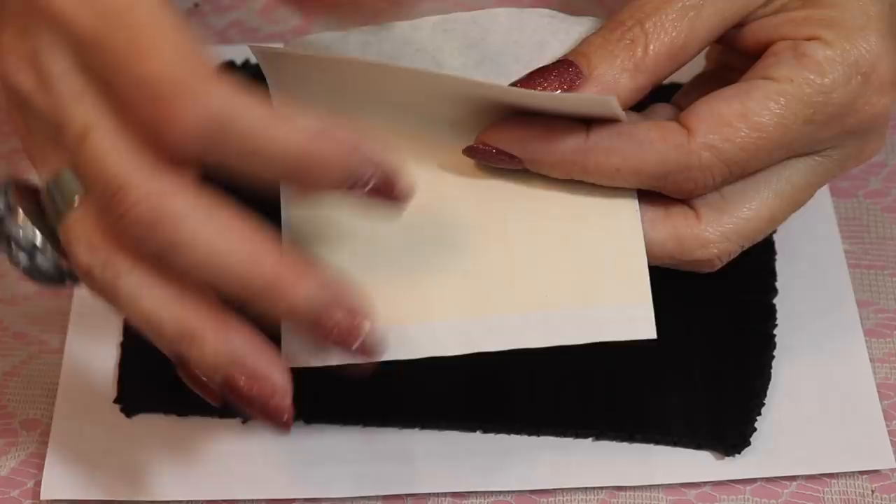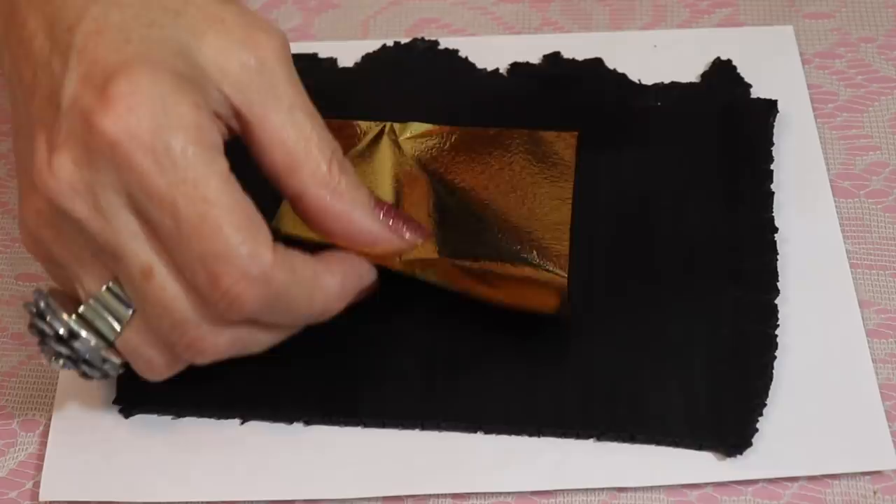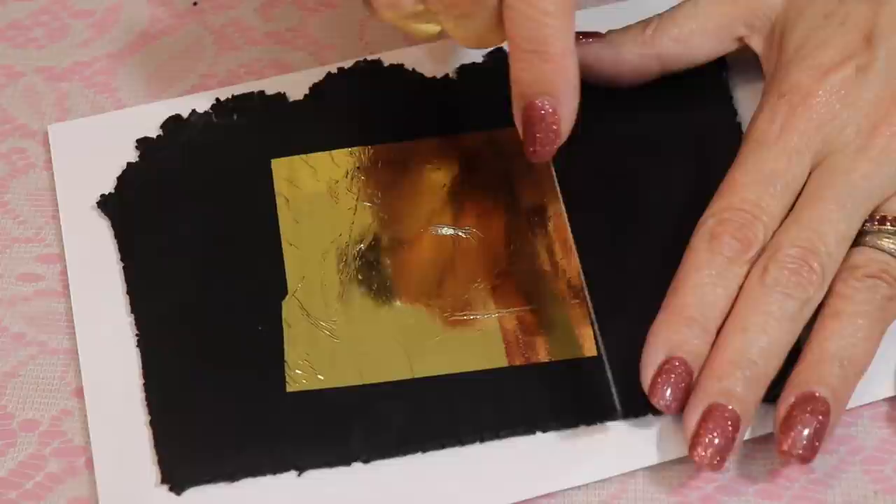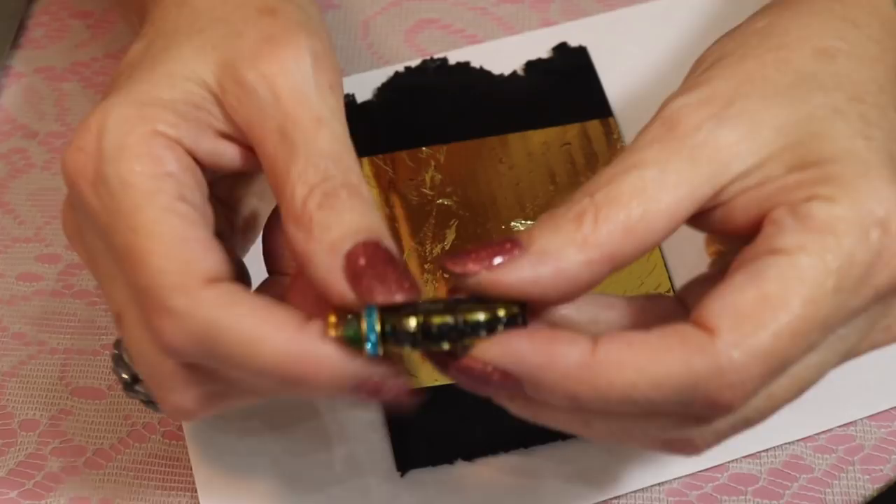I have some black clay and this is just a piece of paper so it doesn't adhere to it. I have a glass top table — I don't want the clay to stick to my table. It's just easier to leave it on a piece of paper. I'm just going to slide off my gold leaf and press it onto my clay. This is on a number one on my pasta machine. The thickest setting is a zero, so it's one down from my thickest setting.